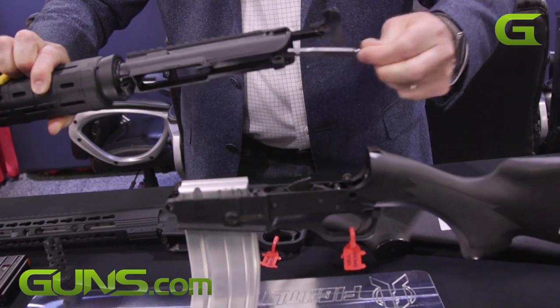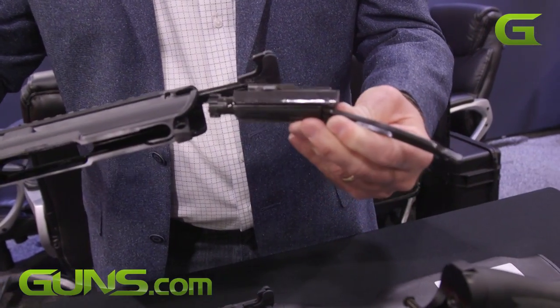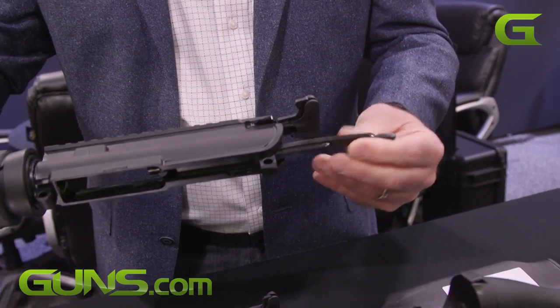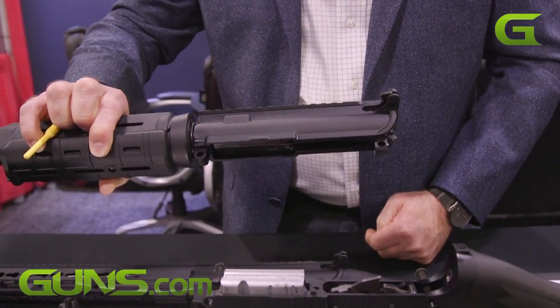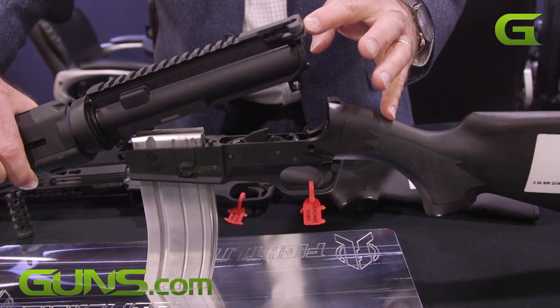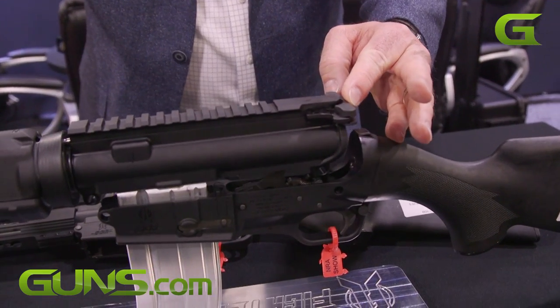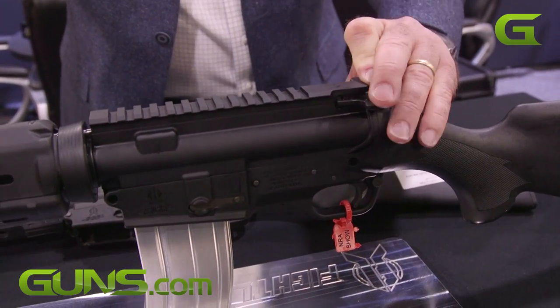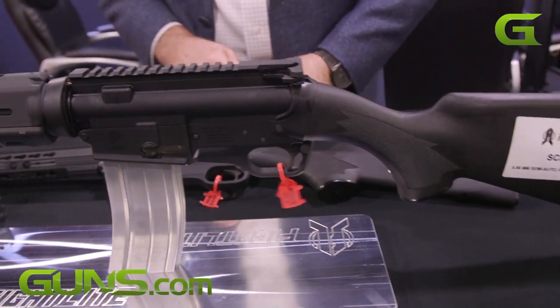The way it works is there's an articulating strut on the back of a shortened bolt carrier. But if you look, it's a standard quarter-inch two-pin takedown. The only difference when you reassemble — unlike an AR-15 where you pivot the action together — is you push both pins out, slide this down, cycle the action, and you're back in action.